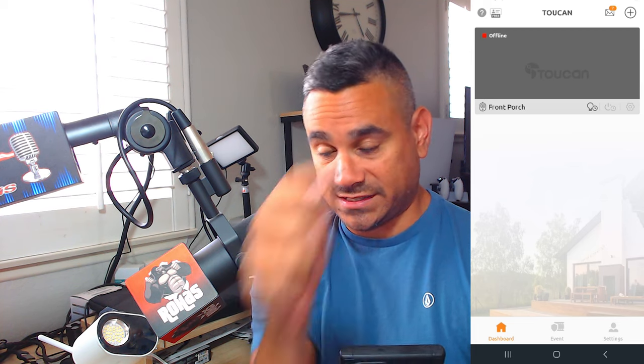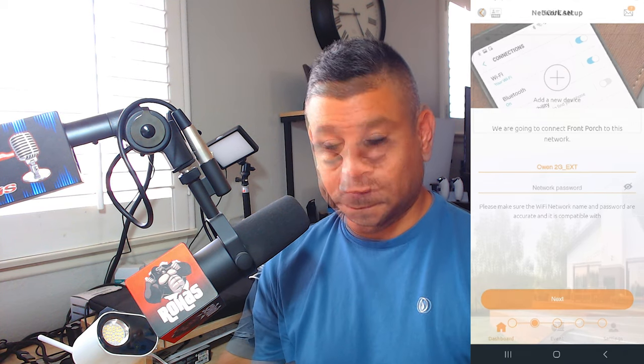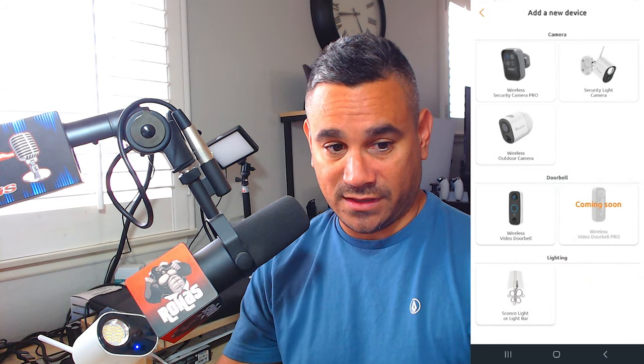Once it's done you'll get this screen — click Next, Next, Next, whatever — and it shows that my camera is already plugged in. Then you'll click that plus sign and it'll say Add Device. Click on Security Camera, name it whatever it is, put in your Wi-Fi and your correct password, and then log in. If you didn't have that screen or the plus sign wasn't at the top, it might just be right here — click Add a New Device and then the steps will be the same.